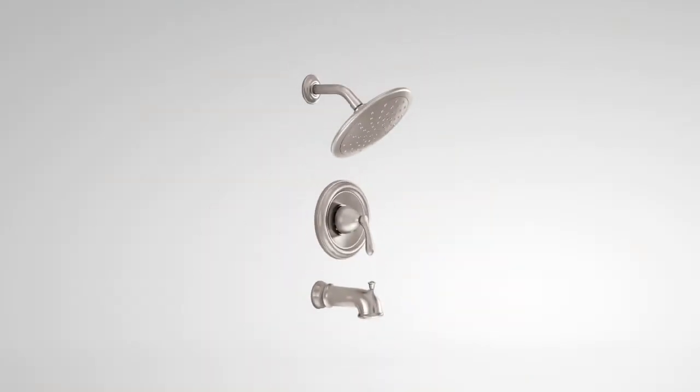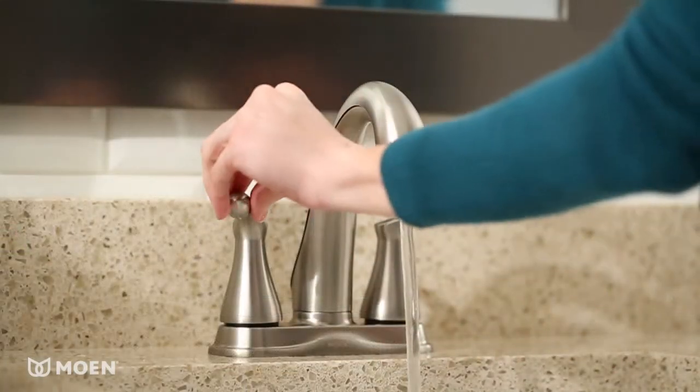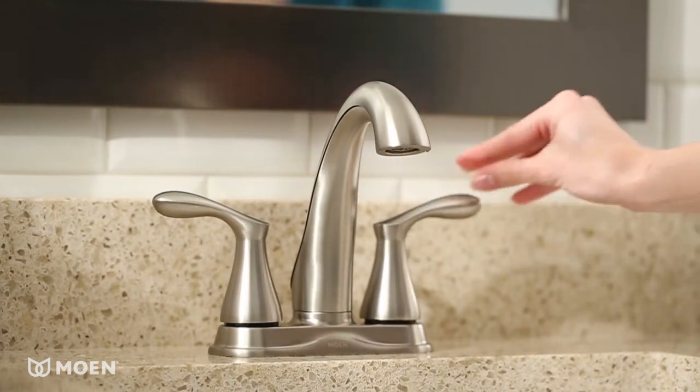Coordinating shower fixtures help you complete the look. Varese also meets EPA WaterSense criteria, helping you save water without sacrificing performance.